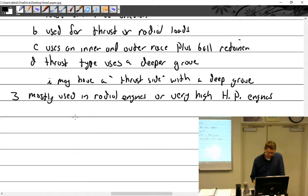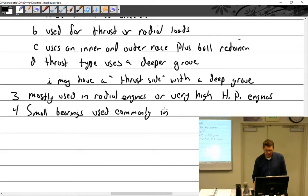High horsepower is around 400-450 HP — over 450 is when you see spline shafts. There are also small bearings of this type commonly used in accessories.